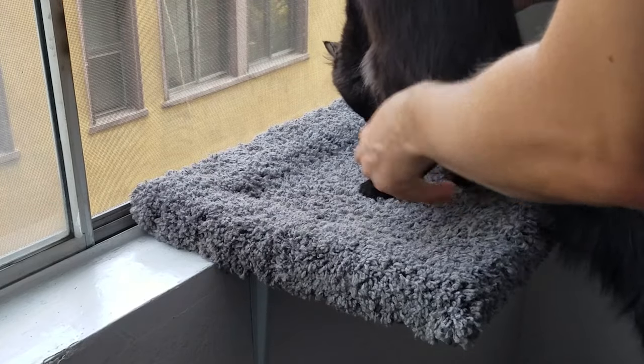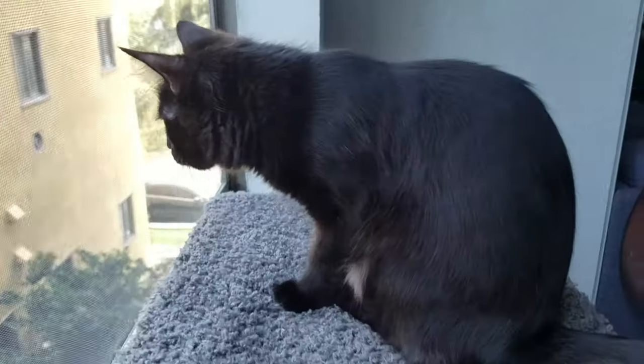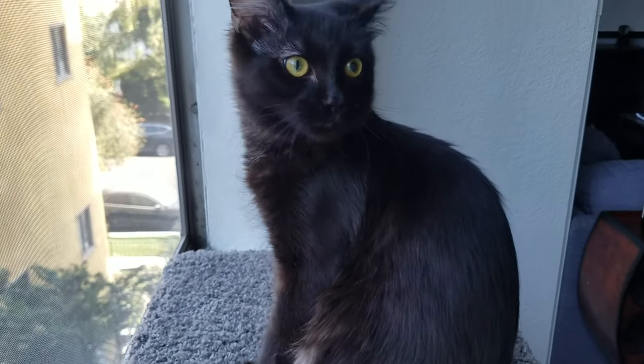Here you go little guy. Oh my goodness. Now you can chill and look out the window. What a lucky kitty. Well there you have it — a simple window platform that you could probably build yourself. If you enjoyed the video be sure to hit the like button down below as well as the subscribe button and the bell icon so you can get notifications the next time I build some crazy thing.